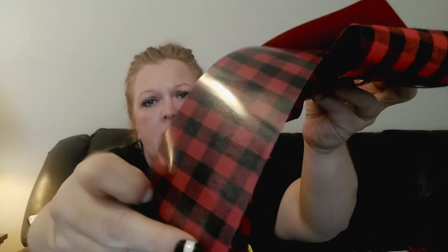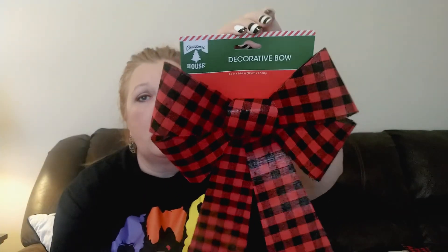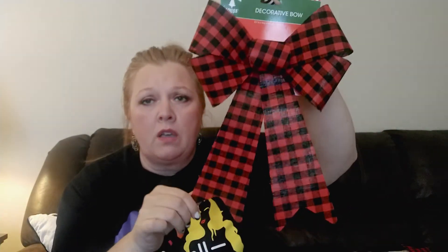These ribbons are made of a pretty durable fabric - the back side is like a plasticky material and the front is a cloth material, so I'm hoping they hold up under the weather. Here in Missouri you never know what you're going to get - we can experience all four seasons in a single day - so I just went ahead and grabbed those three.